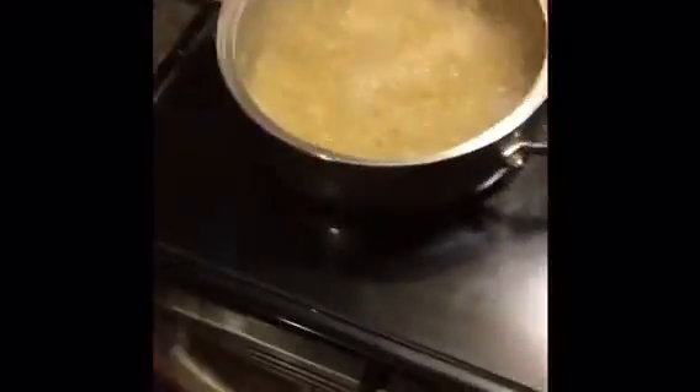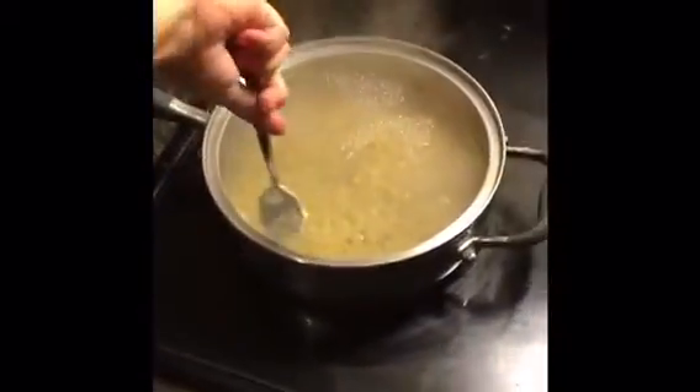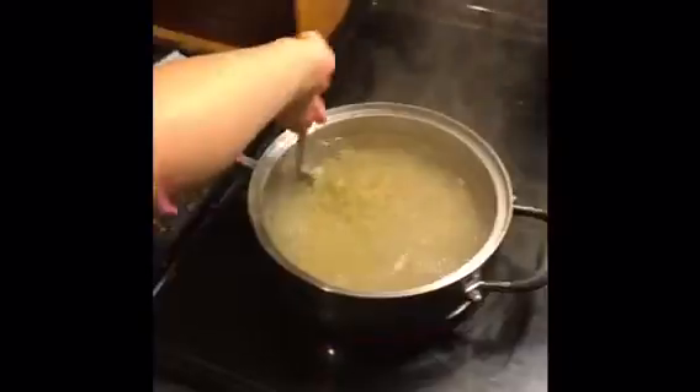Pour all of it. And then we pour all of the macaroni and cheese and then we stir it. And then we are going to drain it.